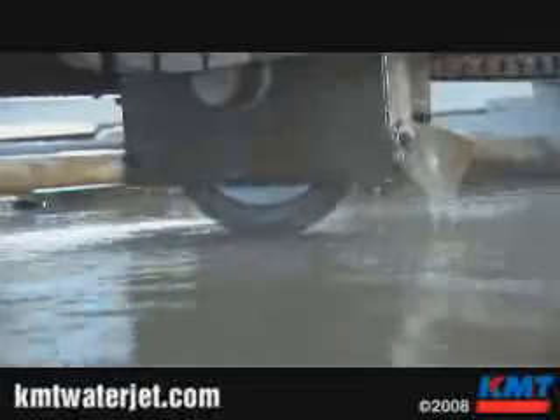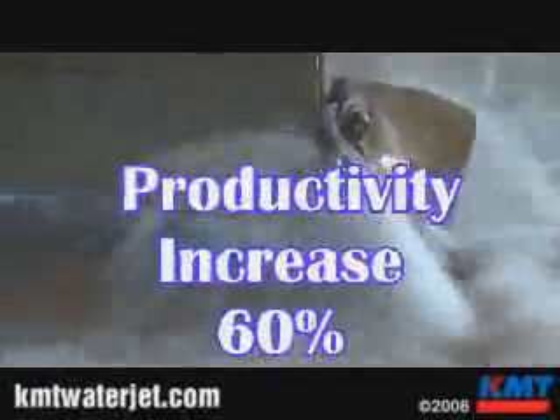This particular stone is pretty dense and hard. On our first generation sawjet, we're cutting right now at about 80 to 90 inches a minute. On the newer saws, you get feed rates of up to 140, 150, sometimes even 160 inches per minute, depending on how hard the material is. Our actual productivity has increased by 60 to 70 percent from where we were before, but our labor costs have gone down substantially.